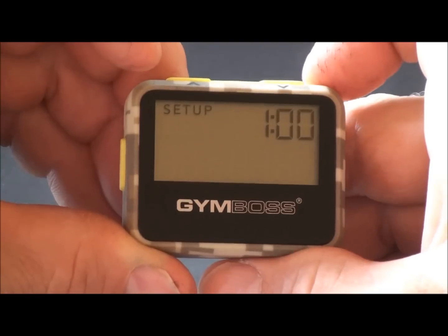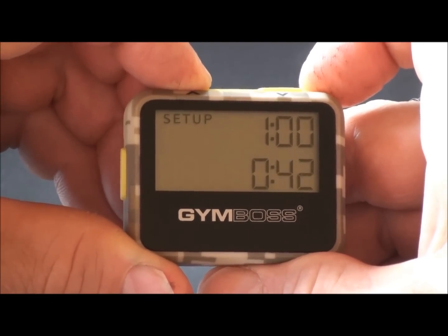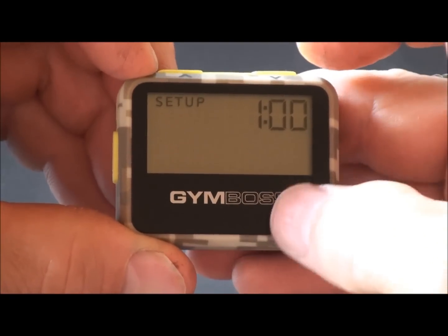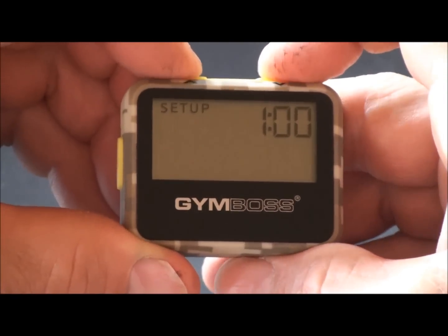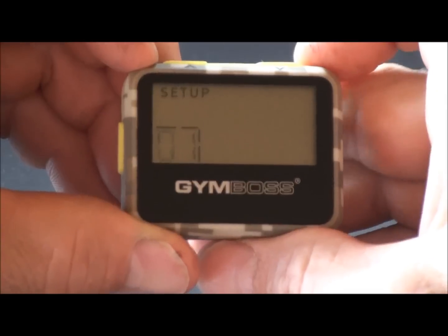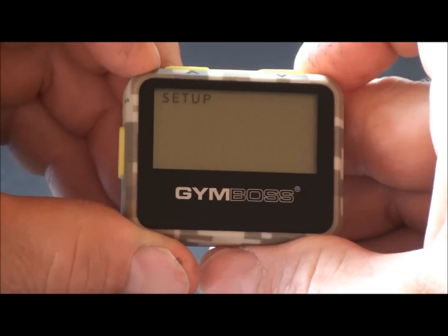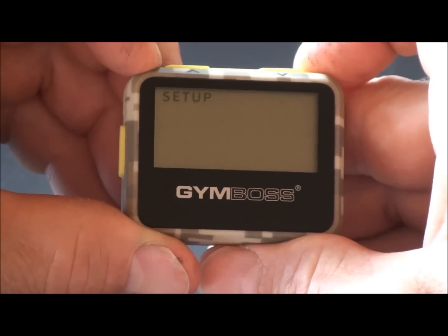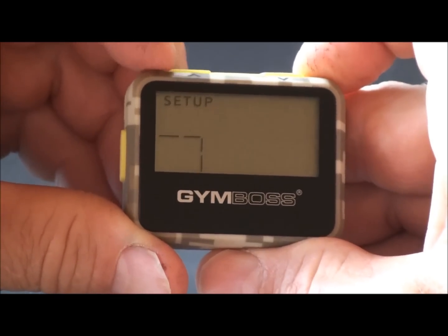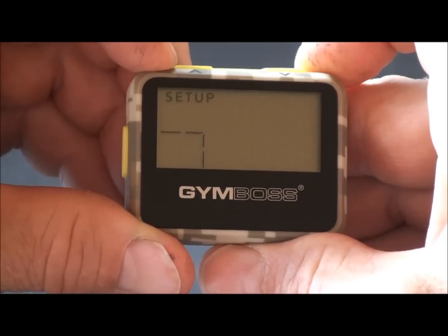Push set to move on to set the next interval time. Hold the up button to scroll fast. If you only desire one interval time, set the second interval to zero — you can reach zero by holding both buttons at the same time. Move on to the next step, which is to set the number of rounds or repeats. Setting it to zero will count up the number of rounds completed, or you can set anything from 1 through 99 and it'll count down to zero. In this case, 10 rounds.